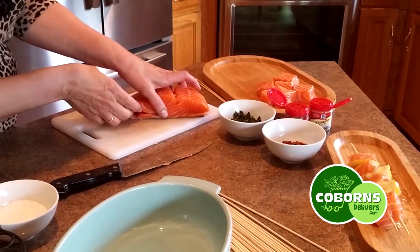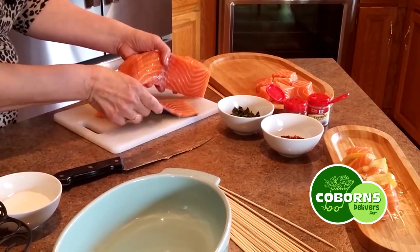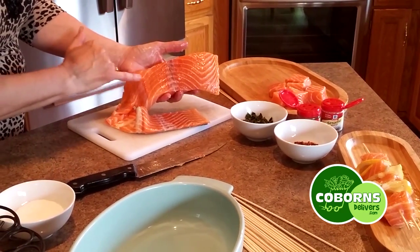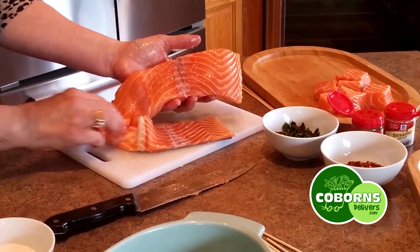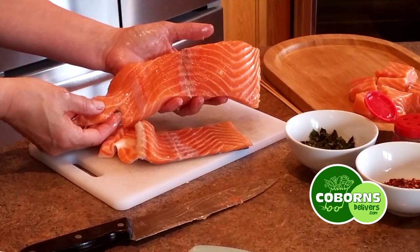There we go. We got through, and the skin is removed, and you can see there's not a lot of blood, not a lot of the bloodline showing that dark brown color. So that's how easy it is to remove skin from salmon.